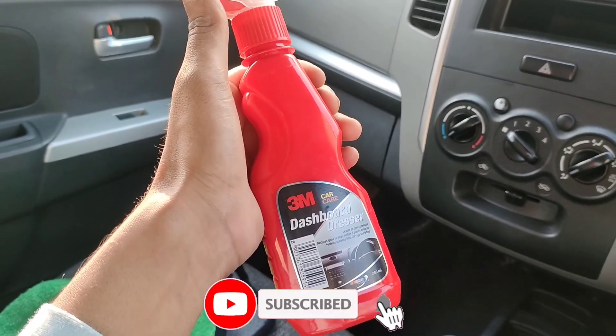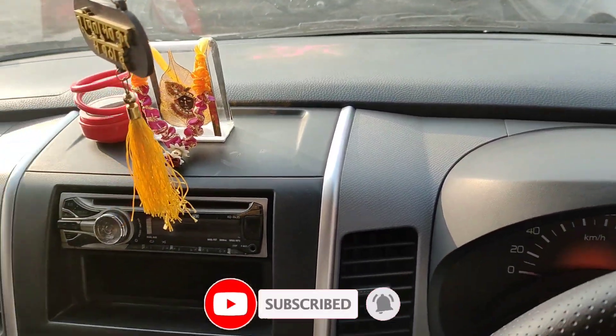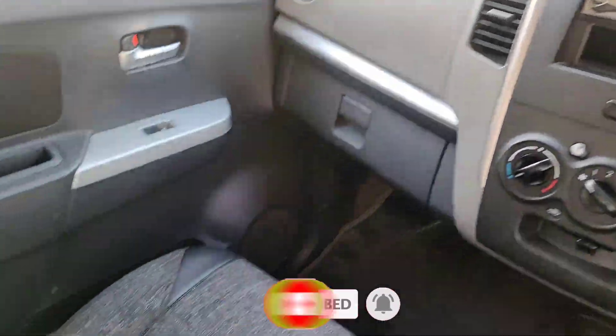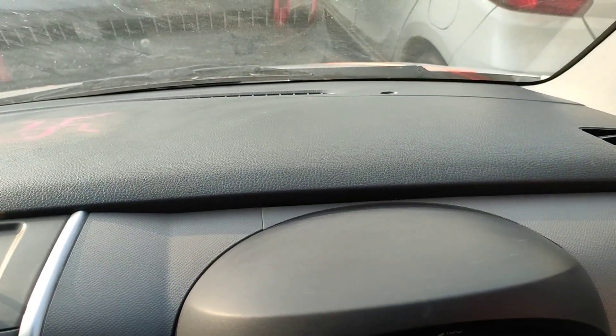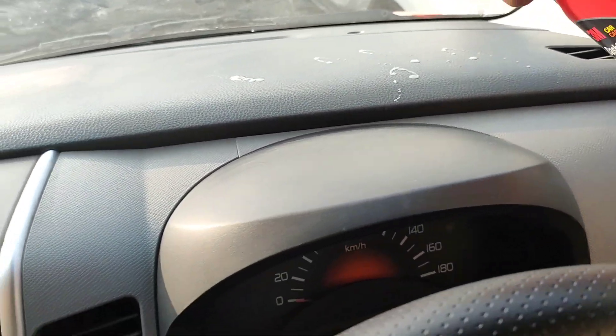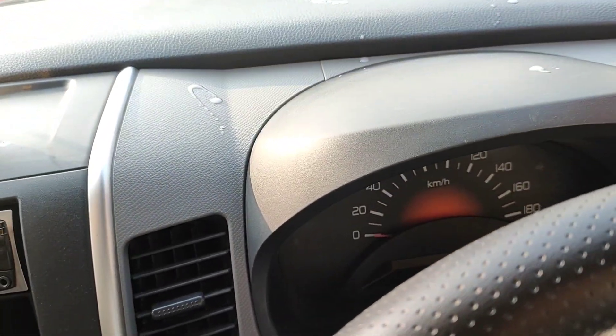Let's go! You can see, I have cleaned my car dashboard with a microfiber cloth. After this, we will use our dashboard cleaner. We will use this to apply on the car.